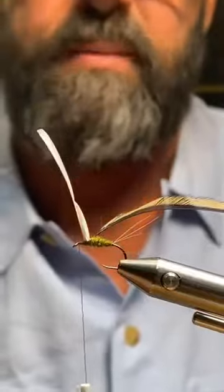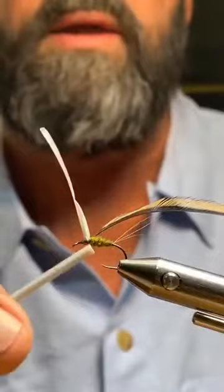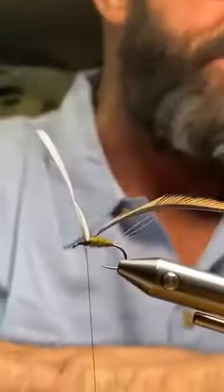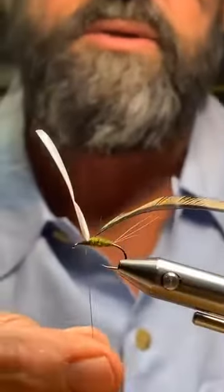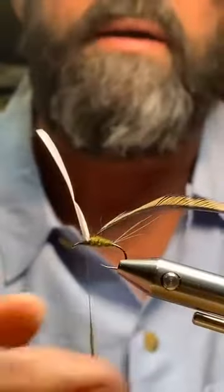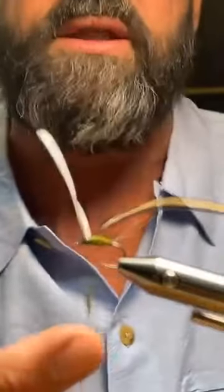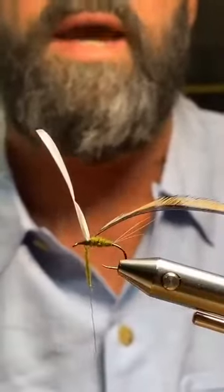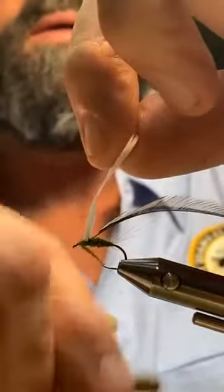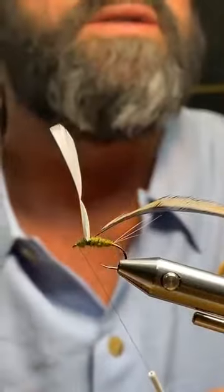Now I need to put some dubbing on the front. Normally I start dubbing right behind the eye and work back, but on this fly I have to do it in reverse because I need to finish up by the eye. I take a little bit of dubbing — the body is a little fatter than I usually like. The dubbing is going to stand my wing up in front as well, giving it a better silhouette. One more wrap forward and my eye is nice and clean.